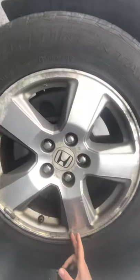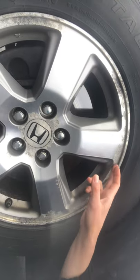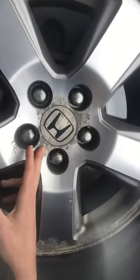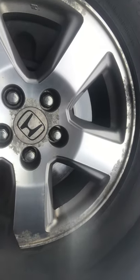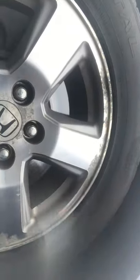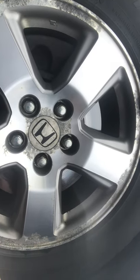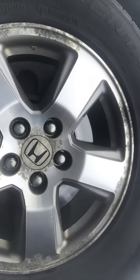I want to show you how ugly these rims are. You can see around the edge of this entire rim and even in the center here — this is called pitting. It's caused by corrosion, so salt in the wintertime can sit on the rim and eat through the clear coat.